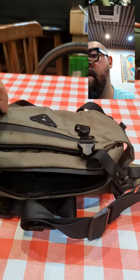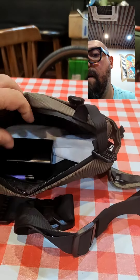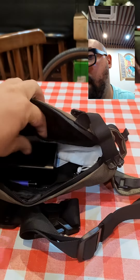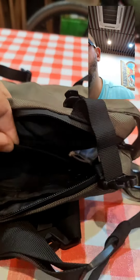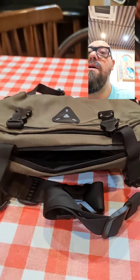You can see the zip — it has different places to put things: one zip, two zip, three zip. The main part of the bag has two sections to put stuff, and another zip here with another compartment. It's quite cool.